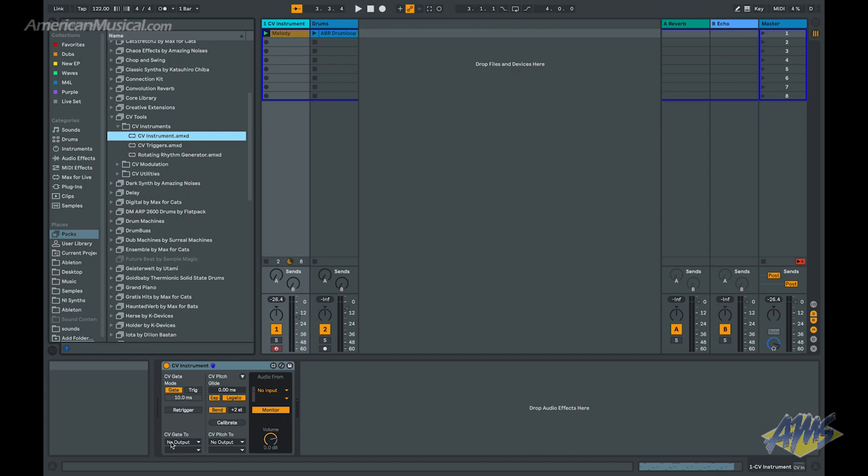This is kind of important because you don't really want to listen to CV — it's not good for your speakers and it doesn't sound very musical. What I can do right here is say that I'd like to take that CV gate signal out to my external outputs and route it to output two, which is what I had plugged in on the Apollo. And for my pitch control, I want to do the same thing — external output out to output one. There's also an audio from section built into the device so I'll set that to external input, input one.